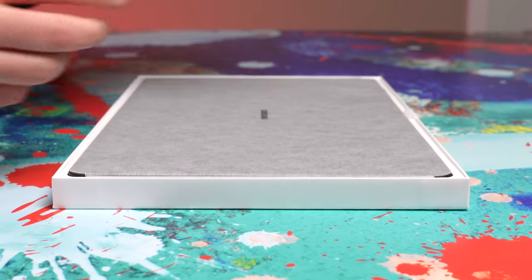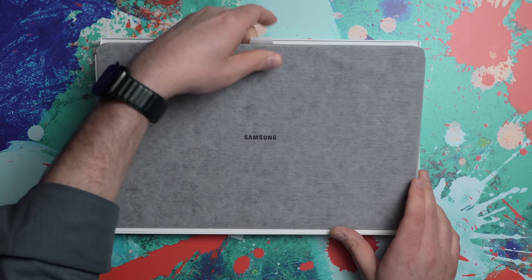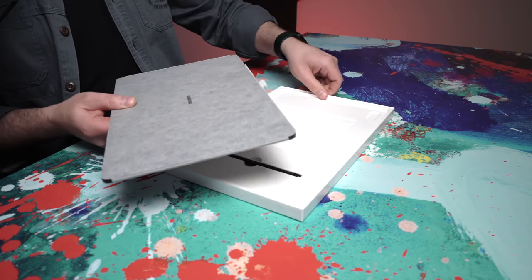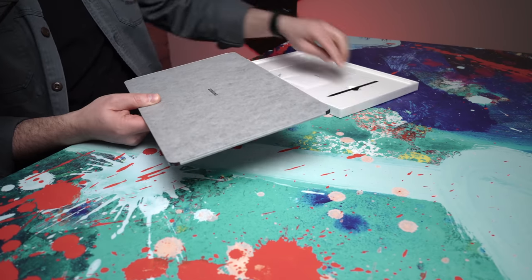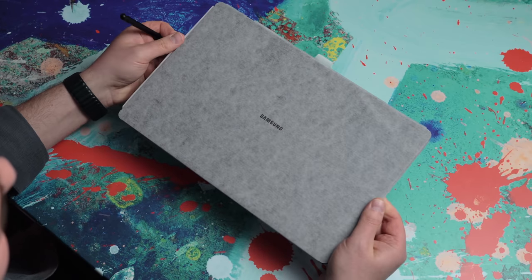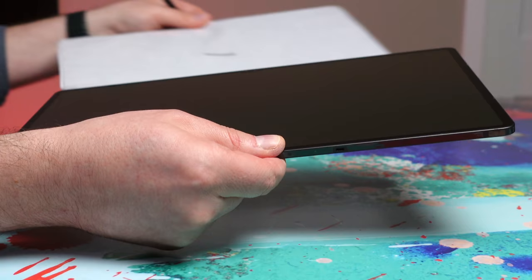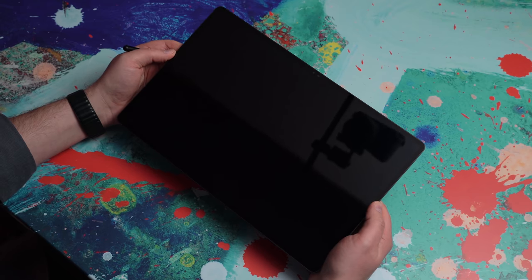I've had a lot of people requesting that I do this unboxing and compare it to the iPad, because people are looking for the best tablet out there — they're not just interested in only one kind. Wow, it's no joke, this thing. All right, moment of truth here. Whoa, that's one big enchilada.